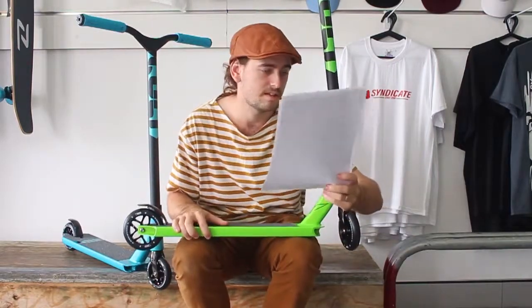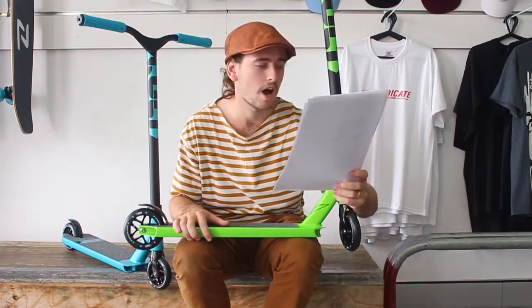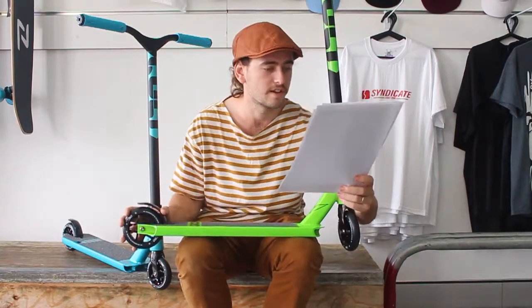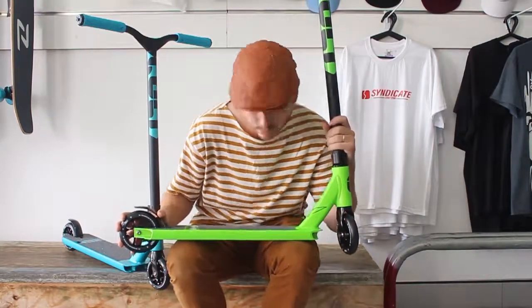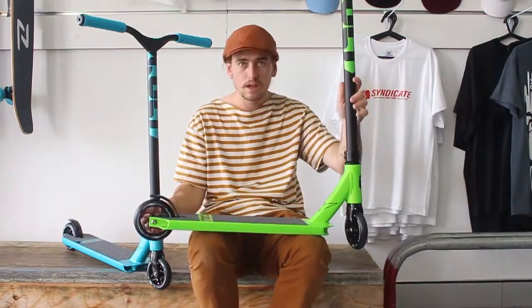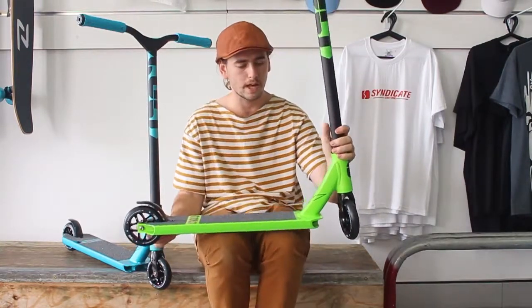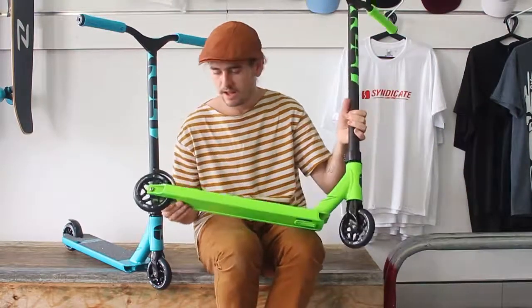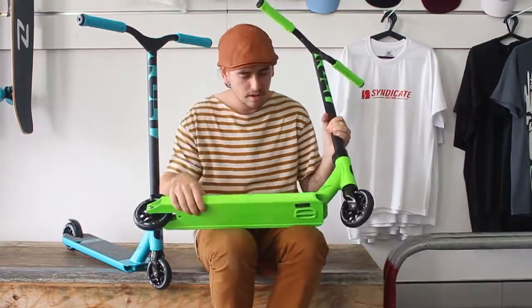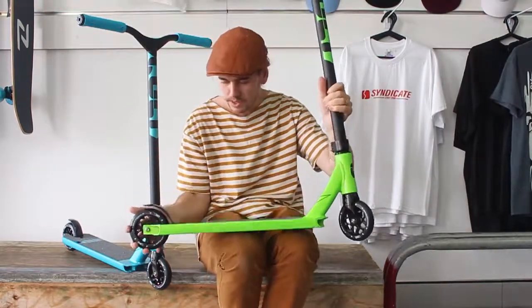The length of the deck is 19.5 inches, or 495 millimeters. So that's the Envy Cult quick look here at Syndicate Street Store — plain green underneath with two little grind rails, and you can paint it or cover it in stickers, whatever you want to do.